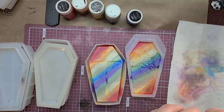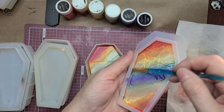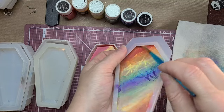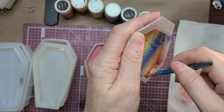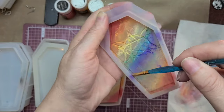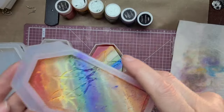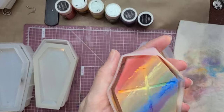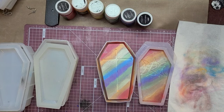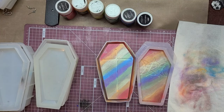Before I blow out the excess, I go in and make sure I've rubbed it really nicely through the edges to mix all those colors together — I kind of like that effect. Then I empty it out into the trash can. That gives you the basic idea of how I paint the molds. I'm going to paint the other two off camera and then we'll come back and start with the resin.